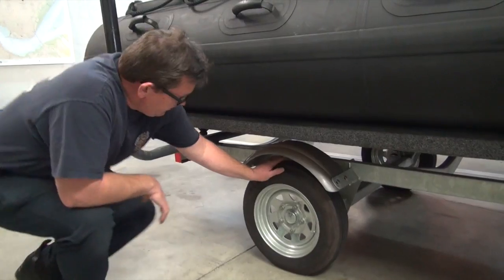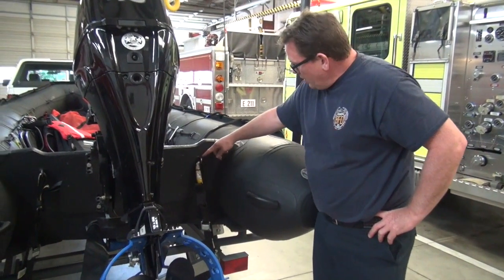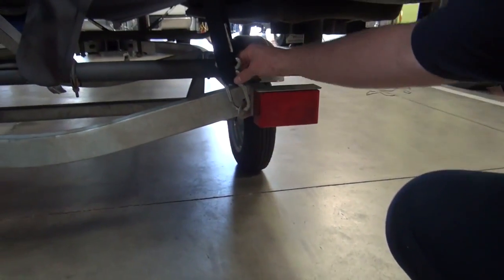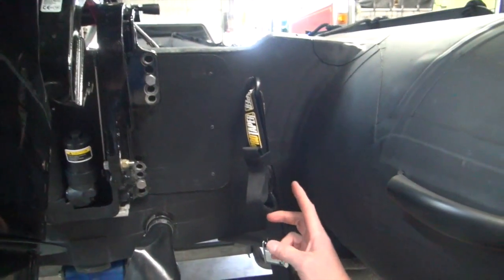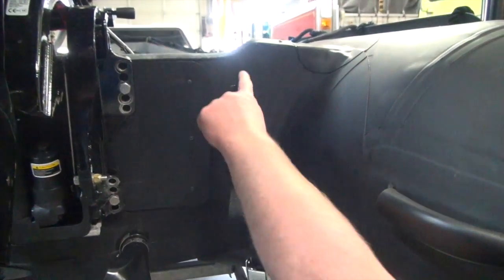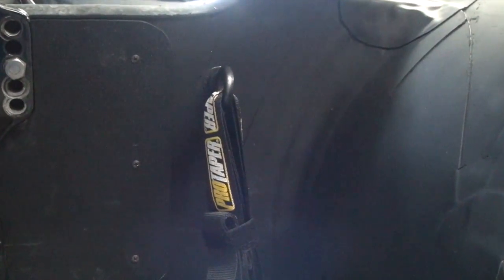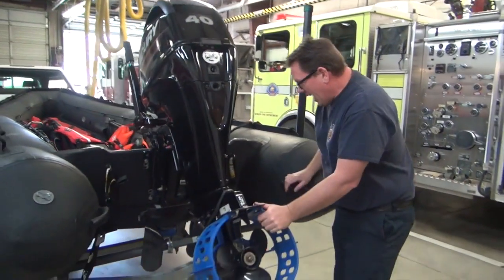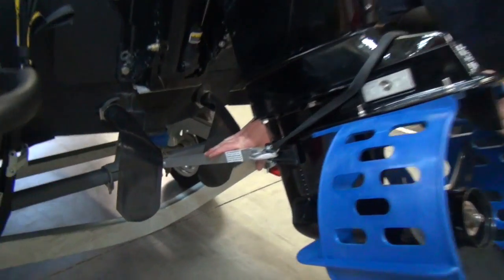On the back, just like on the front, we have two straps, one on either side of the motor. They attach down here to a bracket with the carabiner end of the strap, and just like the front, the piece of webbing goes through the eye bolt back to the hook and is cinched down.